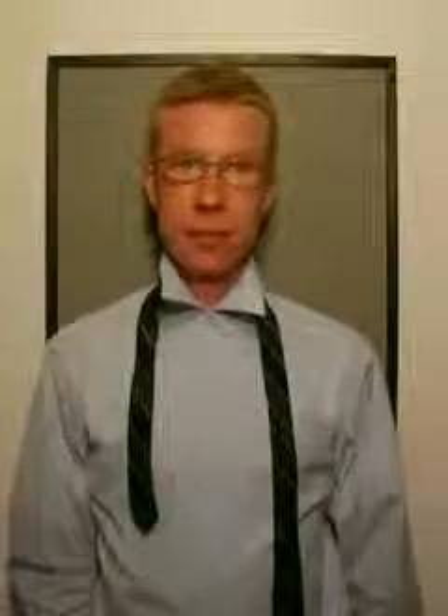Let's go through the Windsor knot once more. Start with the wide end of your tie on the right, extending about 12 inches below the narrow end on the left. Then cross the wide end over the narrow end.